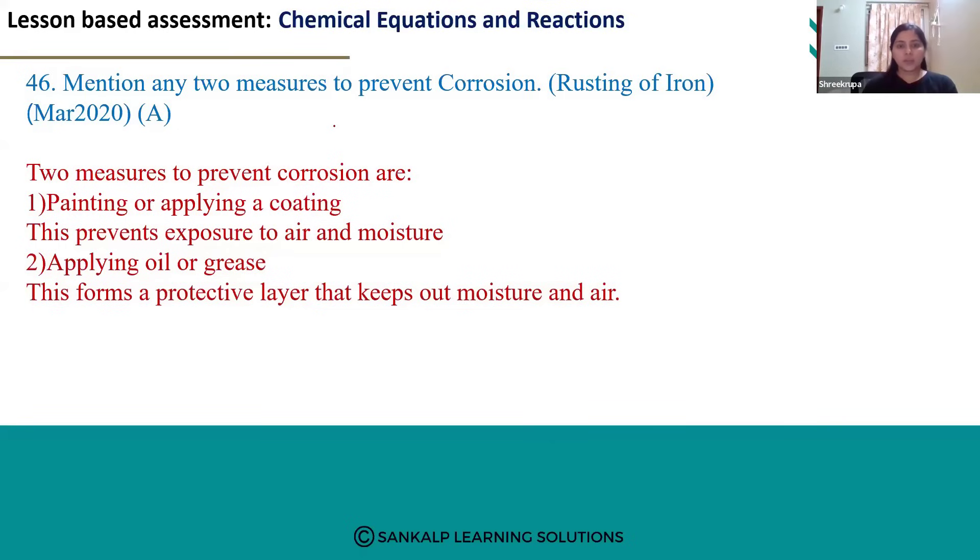We have to take some preventative measures. One of them is painting or applying a coating. When we paint the metal, a layer is formed over the metal so oxygen will not react with that metal.